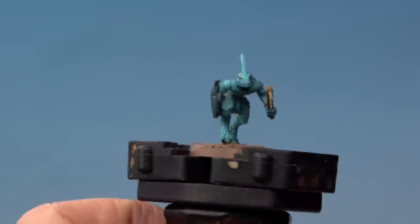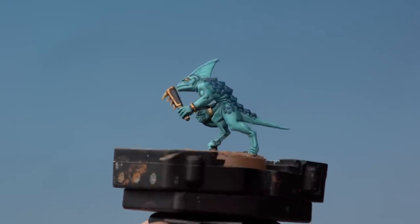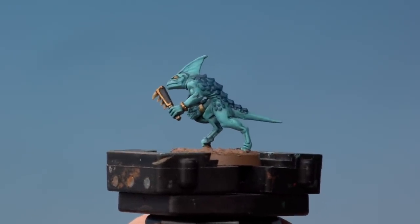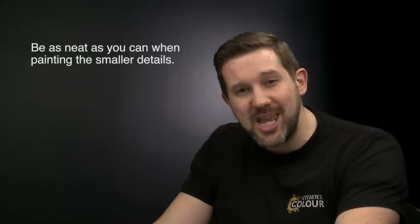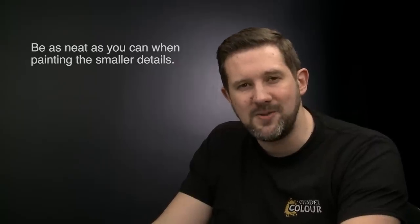With the Agrellan Badland dry and the base rim painted Steel Legion Drab, our skink is battle ready. And there we go, that's how you paint Seraphon skinks up to battle ready standard using the classic painting method. Something to remember: that first base coat when you're painting the flesh can be quite messy, but after that try and be as neat as you possibly can with the other base coats. Don't worry if you make a mistake — you can always go back and correct them. Hope you've enjoyed the video, happy painting!